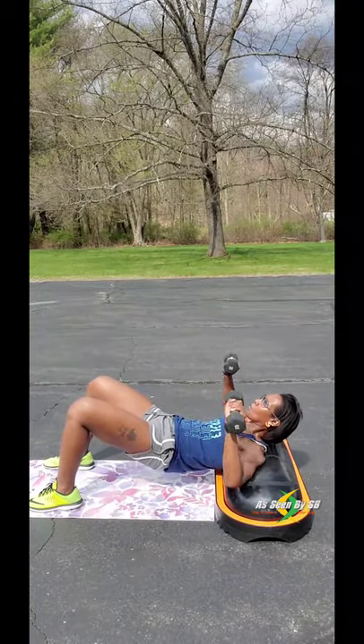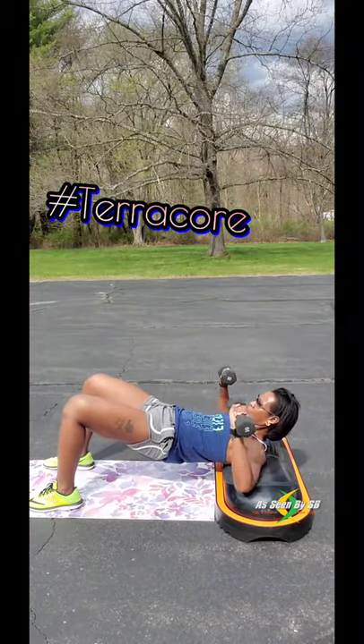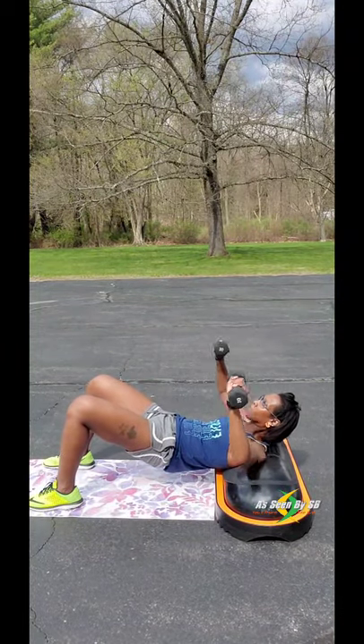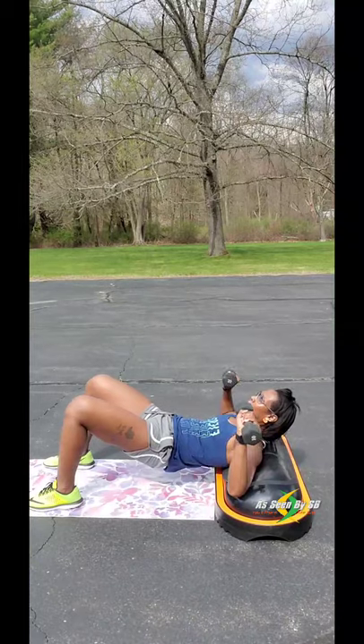The versatility of the Terracore is amazing. As you can see, it can also be used as a weight bench. It's perfect for exercises like this because the air-filled bladder is very comfortable as it contours to your body.